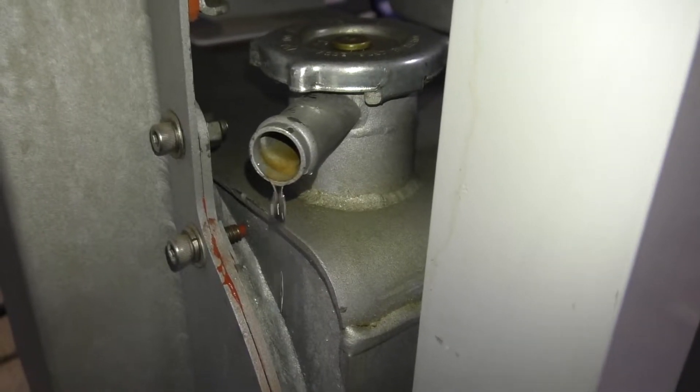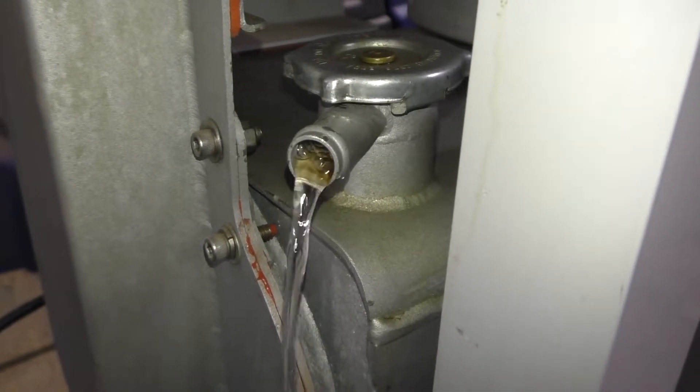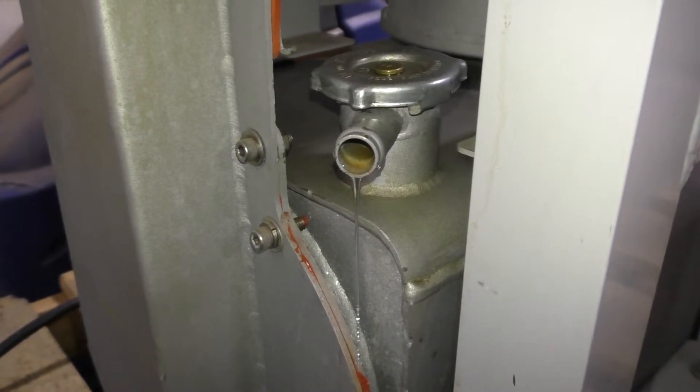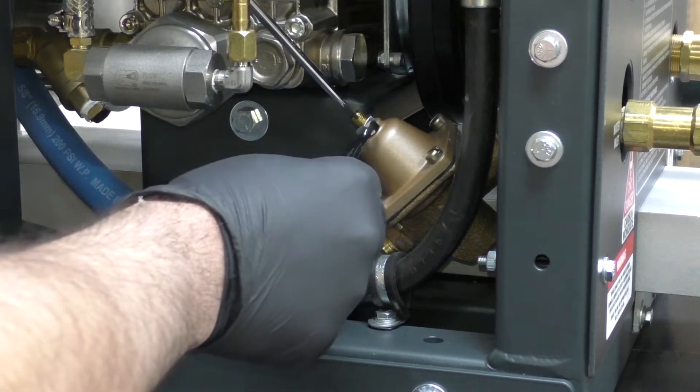Once water starts coming out from underneath the radiator cap on the thermal well, turn the adjusting nut counterclockwise until that water stops coming out. Once the water stops flowing out from underneath the radiator cap on the thermal well, you are now properly adjusted.